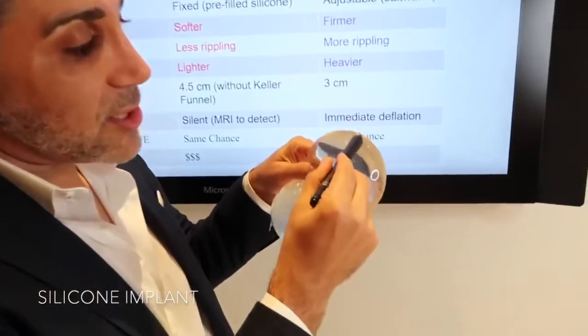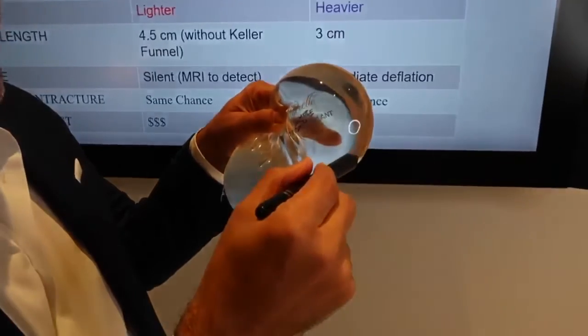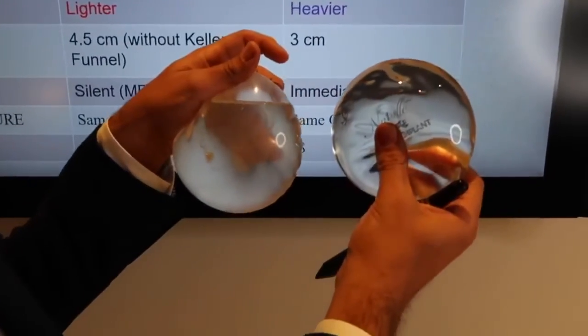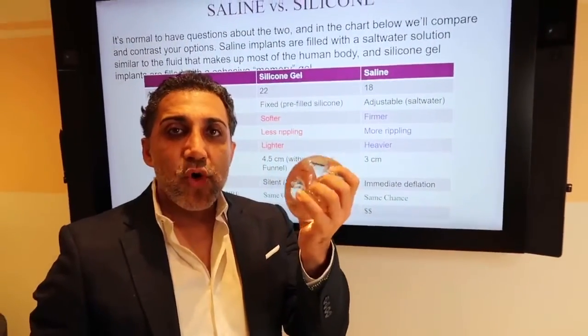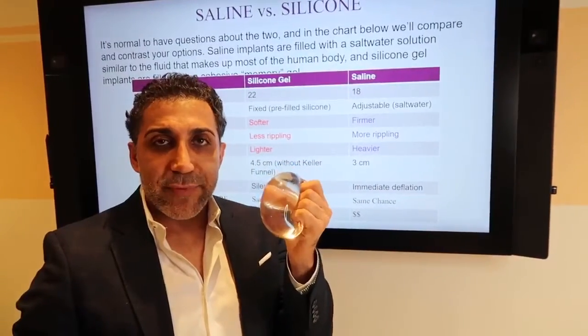With the silicone, you can see the edges are round. There's no interruption, there's no rippling. Look at the difference — the rippling versus no rippling. With the silicone, it's softer. It's more like an anatomical breast. It feels like breast tissue.